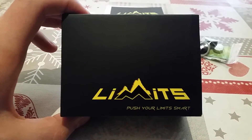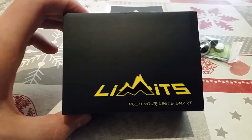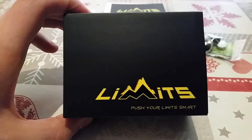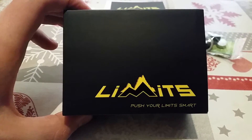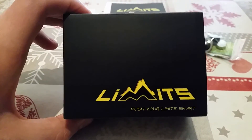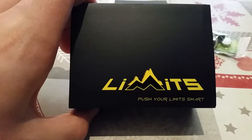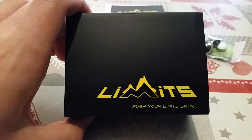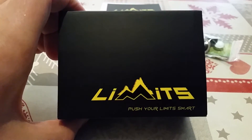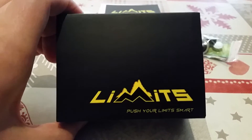I finally just received my Limits power meter — it's the 5th of September today. I ordered this through Indiegogo back in about February, hoping to get it by May, which was the promise, but there were many delays. It's finally here though, so better late than never. At the time it was argued as the cheapest power meter on the market. It cost me about £250 on the Indiegogo.